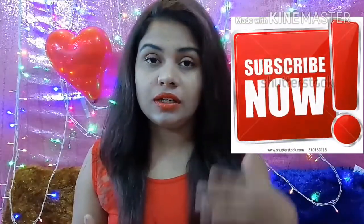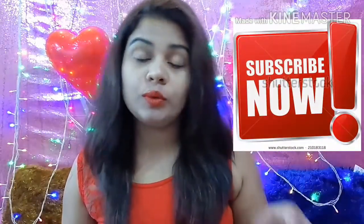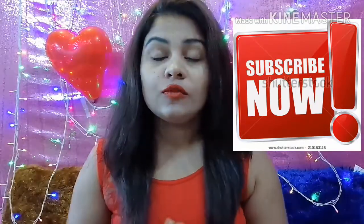Welcome back to my channel, it's Priyanka Singh, and today's video is going to be all about the Olivia pancake. I have done a review on the Olivia pan stick before, and today I'm going to review the Olivia pancake for all of you. So without further ado, let's get started with today's video.